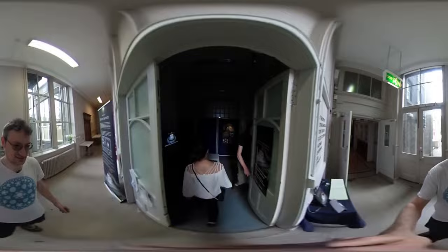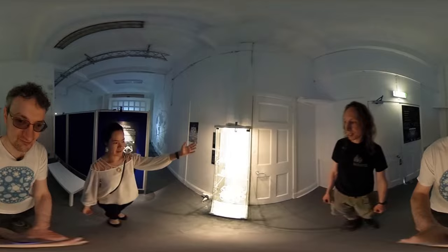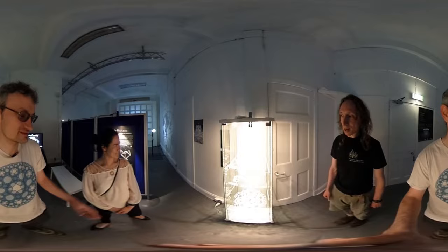Here we are in the vestibule. We have a touchscreen with lots of video clips, and more interestingly, we have platonic solids and four-dimensional polytopes. The whole exhibit is about symmetry and geometry, and the piece de résistance is the hypercube — we'll get to that. And there are informational signs everywhere.